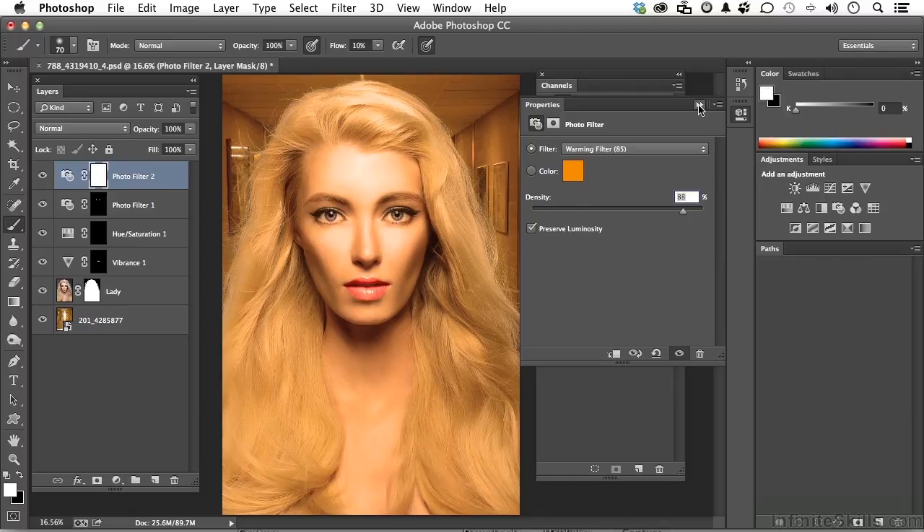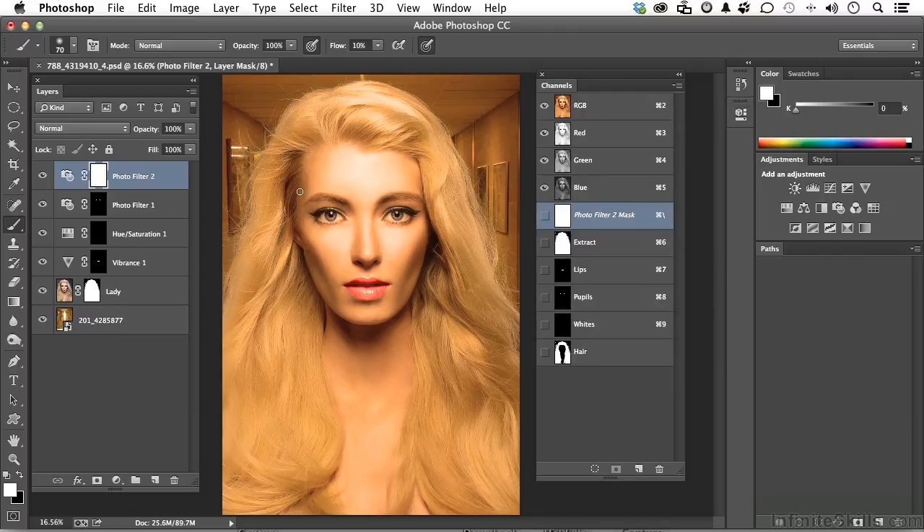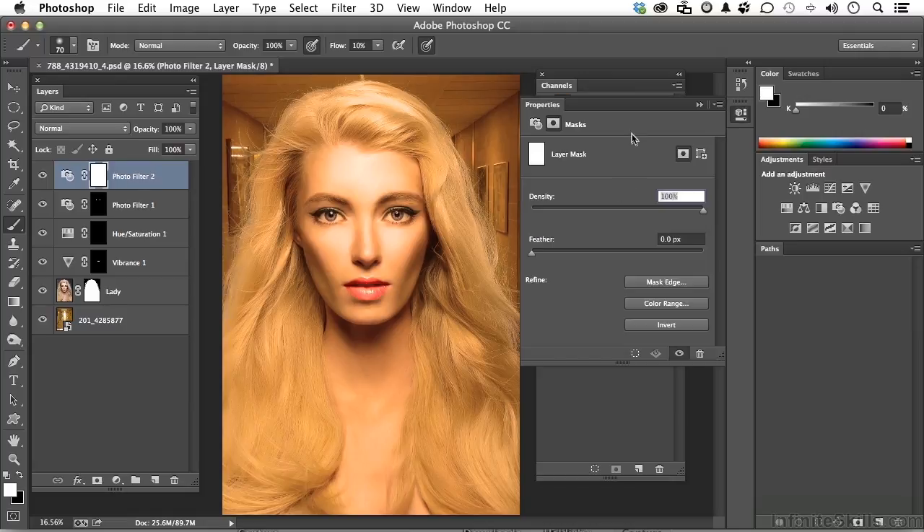Let's close this just for a second. That's photo filter 2. Double click on the mask and it will open up the mask options over here. Invert it. Now when you invert the mask, basically what you're doing is painting it with black and saying don't apply the adjustment. We're going to paint the eyebrows back in.